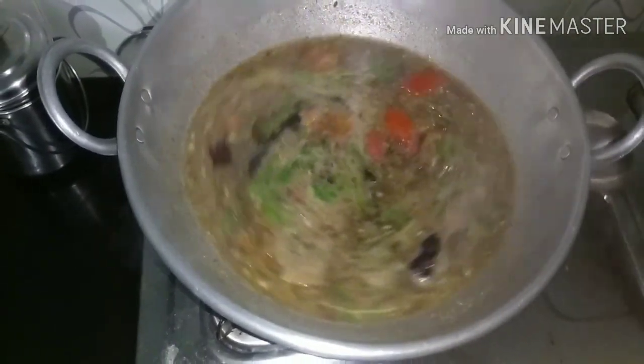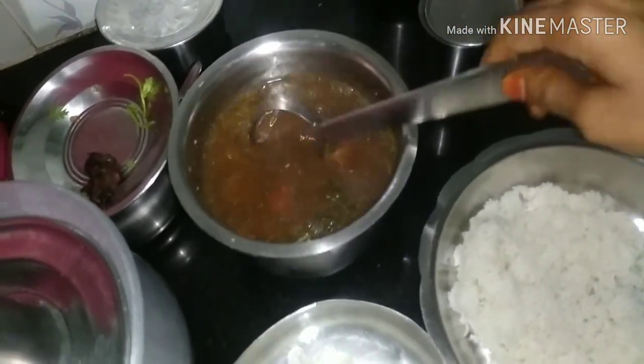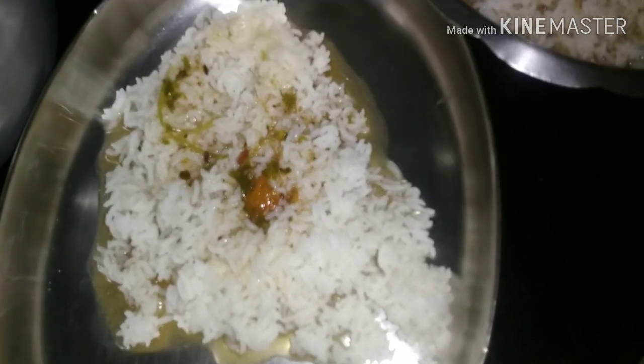I'm ready to eat from the pan. I'm going to tell you the taste. Let's taste the taste of the raisins. I am ready to cook a lot of food for a meal.